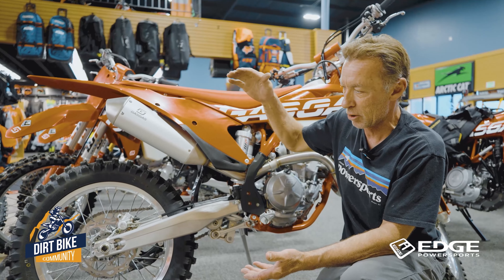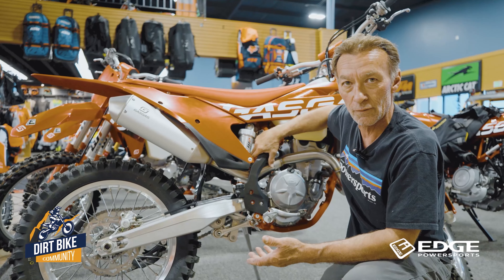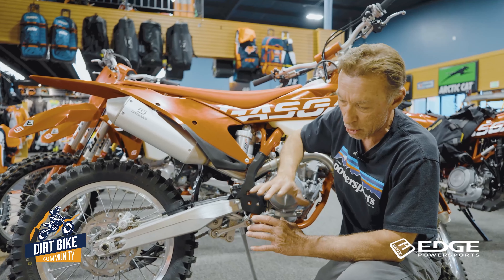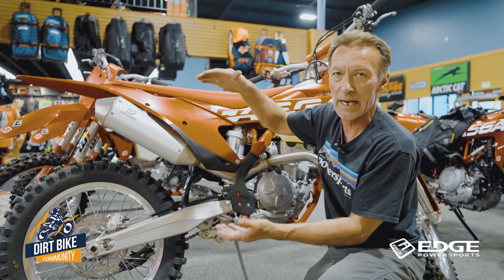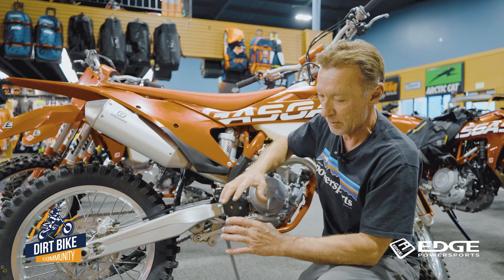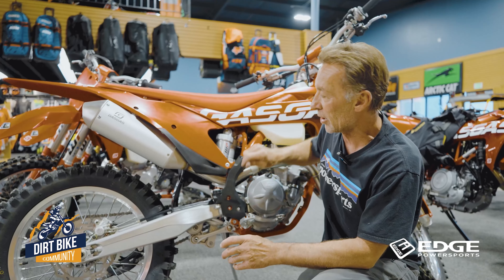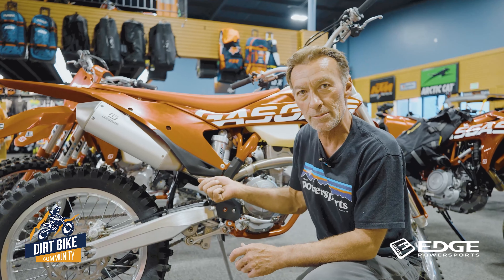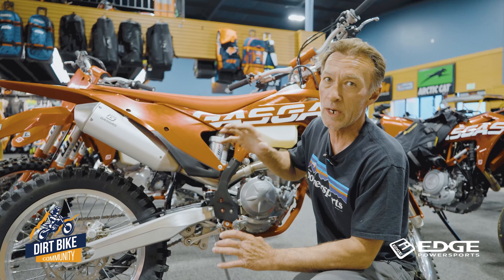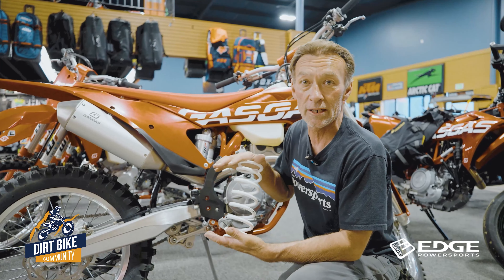Ideally, you're going to get that measurement and set your sag appropriately. But what happens on the bike is if you're too heavy for the spring rate, you end up cranking that spring down so much — it's got so much pressure on it just to support you and the bike at that 100 to 105 millimeters of sag. That spring is under so much tension that it's always going to want to launch you out of the seat. It doesn't matter how much you shut down your rebound to slow that down or try to soften the compression up. It's always going to be under way too much tension. So it's really crucial you go with the proper spring rate on your bike.